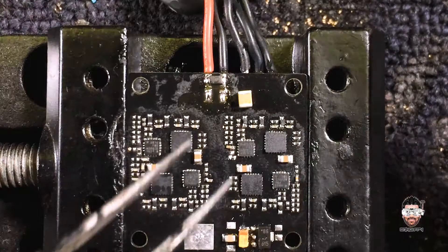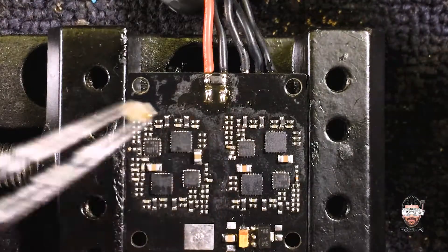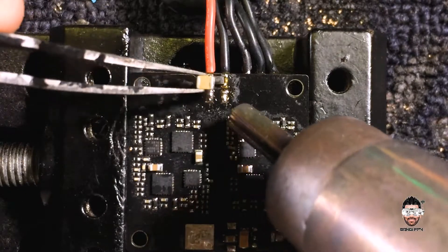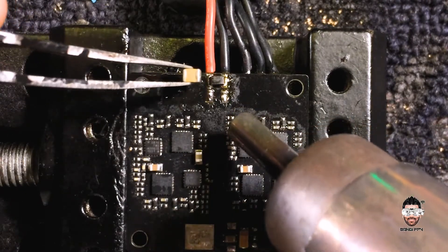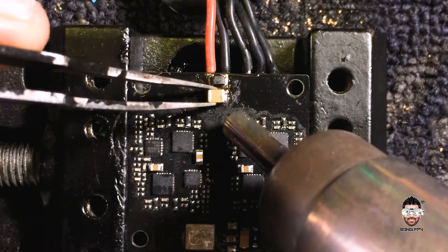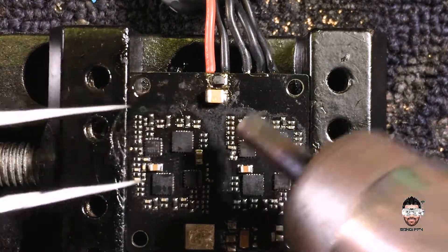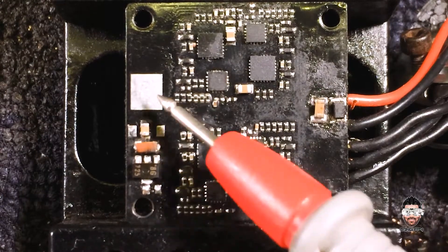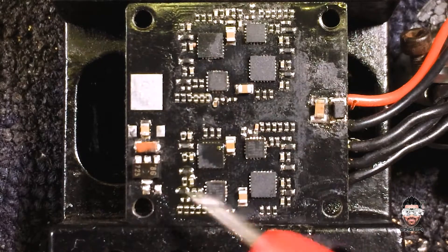Okay, here we go. Let's solder the capacitor. Let's add a capacitor in here and the 5 volt regulator to these pads and see.